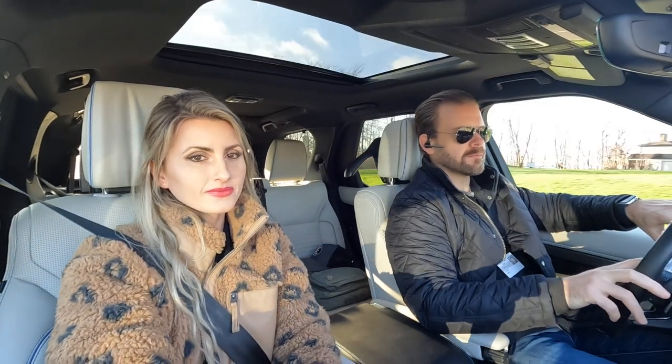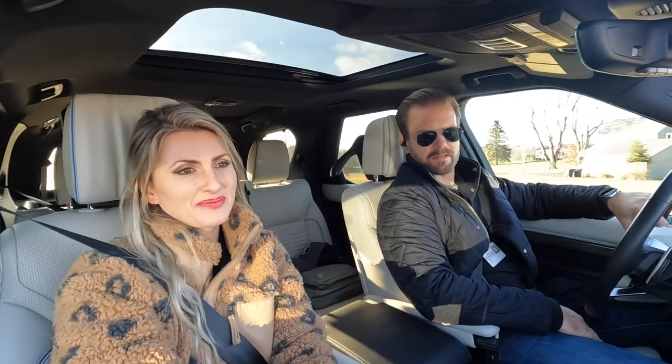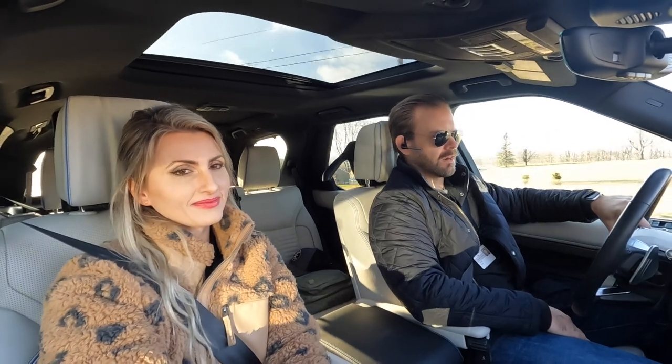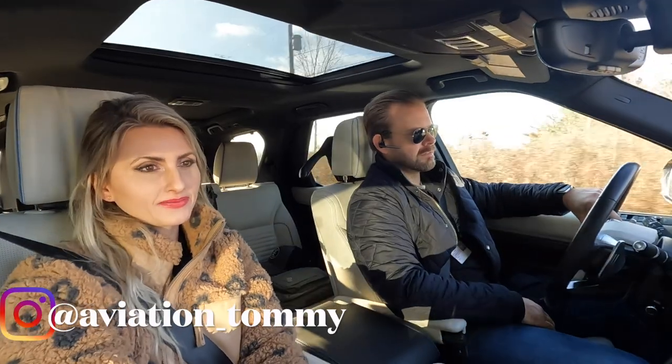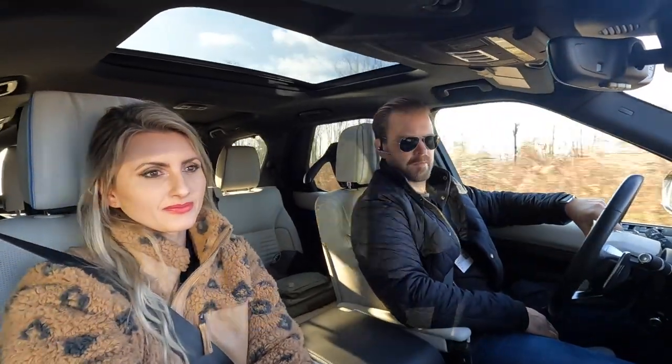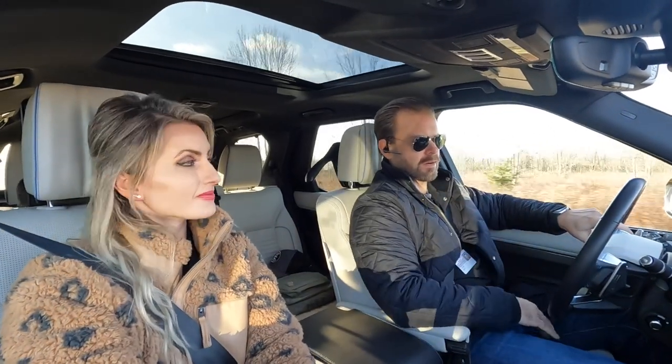Good morning everybody, Brian Chase here. I am joined by my lovely wife Kim and my handsome son Thomas — say hi, Tom. He is our aviation photographer; you can follow him on his Instagram page. It's going to be kind of an exciting day, there's a lot going on.